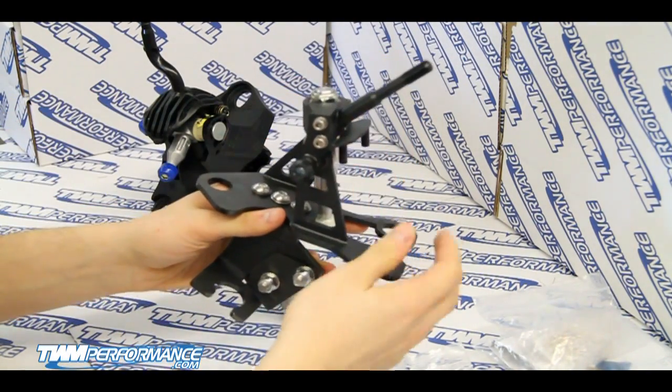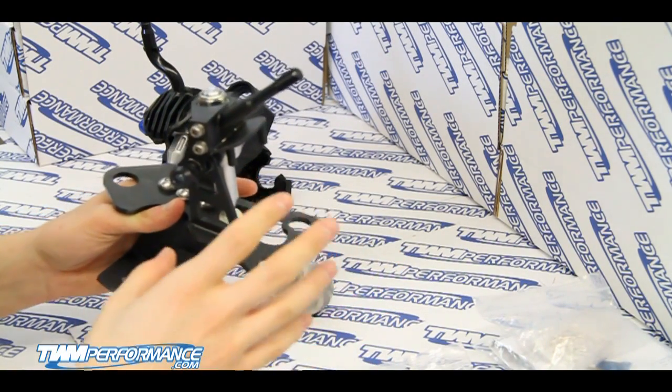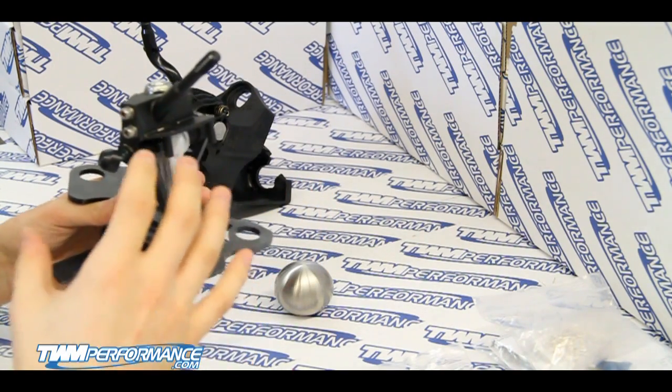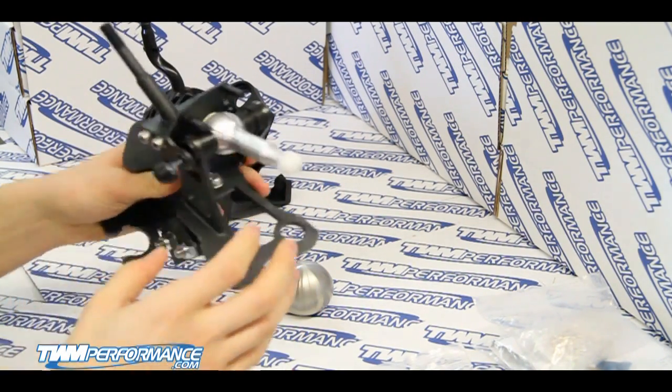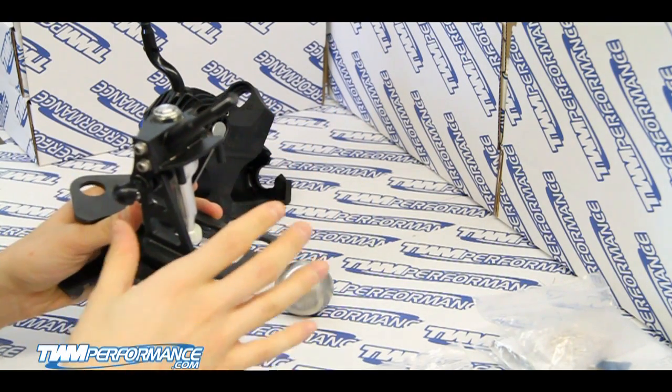If you pick up ours and take a look, you can see the beautiful TIG welds along with the really precise machining and the stainless hardware. You can see that it's really got a nice overall finish to it and it's a quality product. We strive to put out quality products here at TWM Performance.